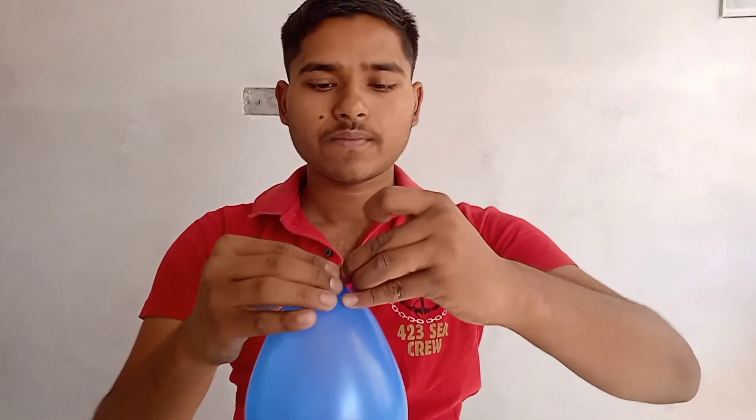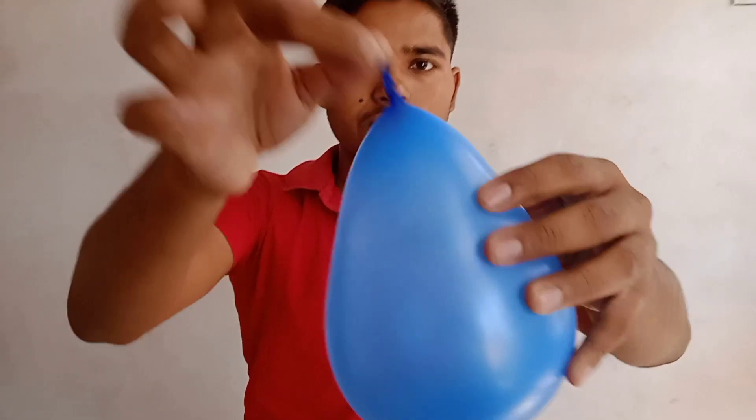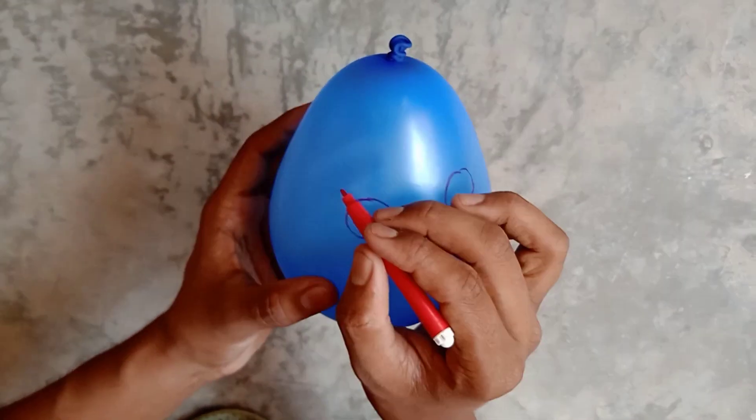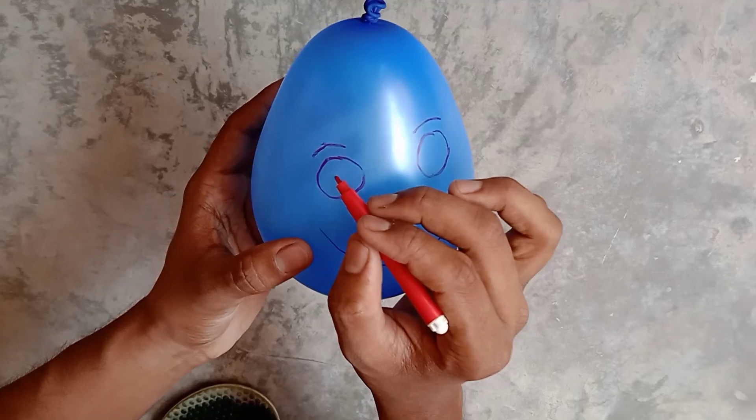Take care that the air does not become too much. You have to seal the top of the balloon so that the air does not go out.